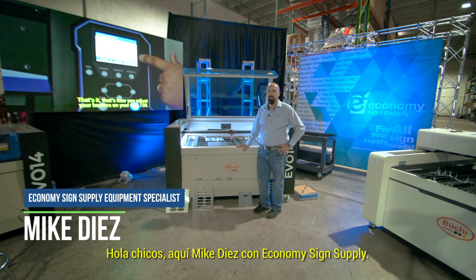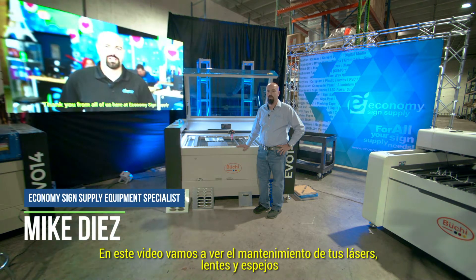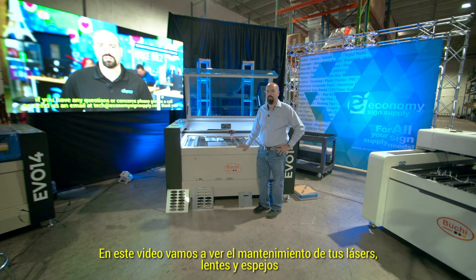Hey guys, this is Mike Diaz with Economy Science Supply. In this video we're going to be going over your maintenance on your laser lenses and mirrors.